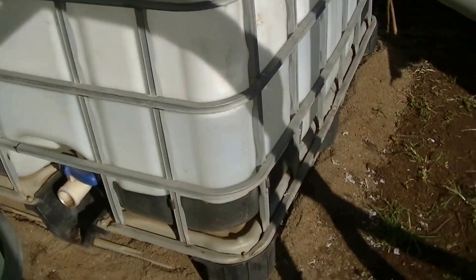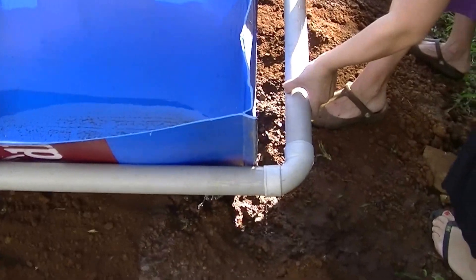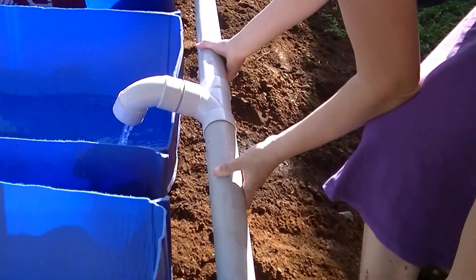This one is the backflow, and that one goes right into here — we're temporarily showing how this works. This flows into the grow beds.